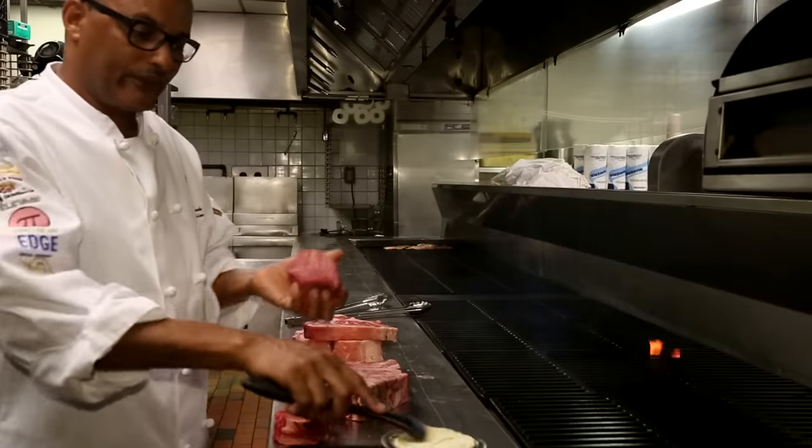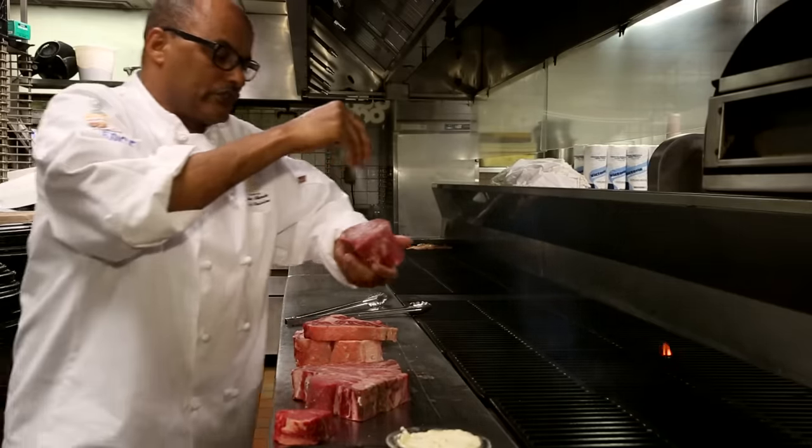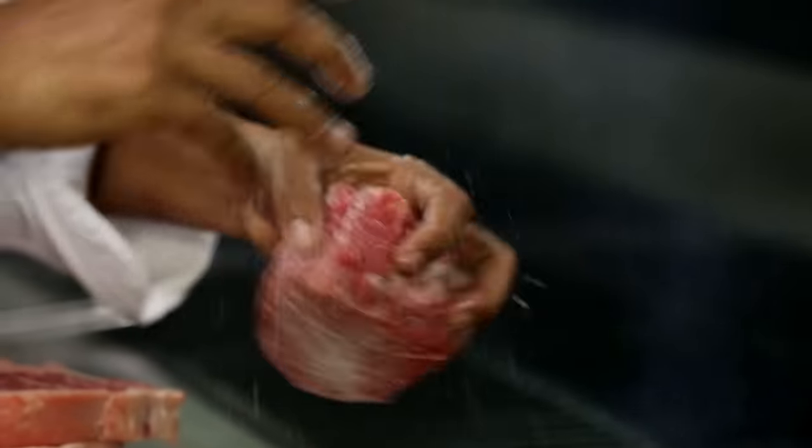The meat has to be firm, nice, and pinkish in color. For seasoning, we use butter, kosher salt, and freshly ground black pepper.